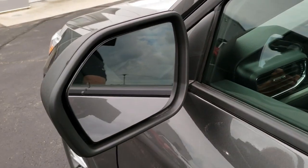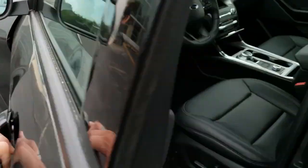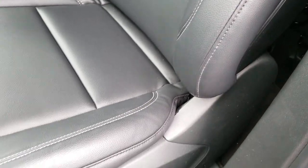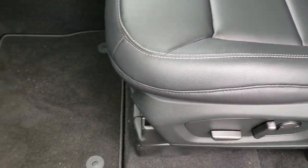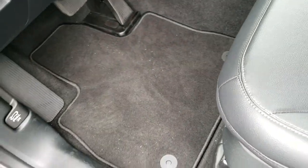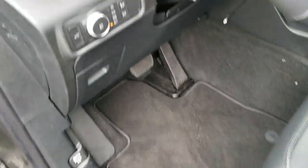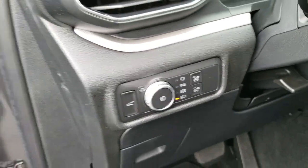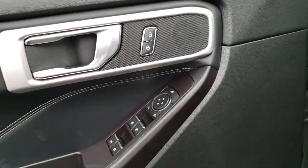Blind spot monitoring in the mirrors. Inside, this XLT package gives you the black leather interior. Both of these front seats are power, and I can tell you the seats are very plush in this vehicle — very comfortable seats. You've got the carpeted floor mats in here as well, auto headlamps, power windows, power locks, and power mirrors.